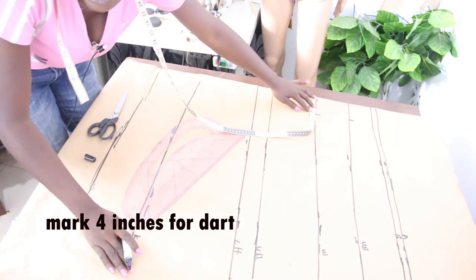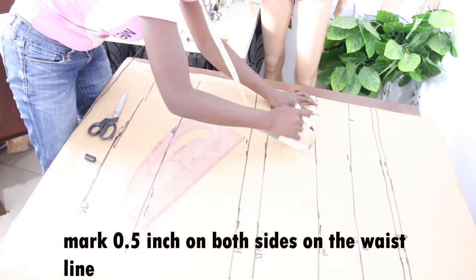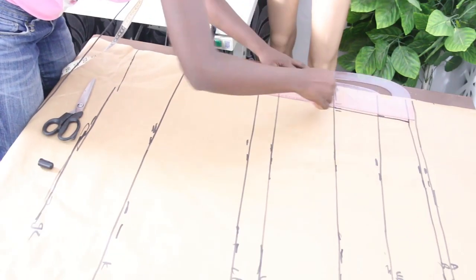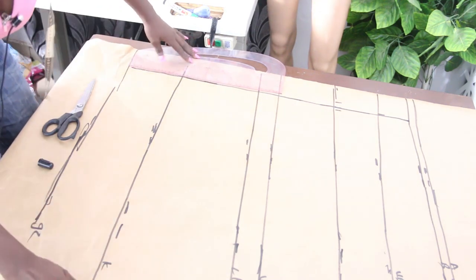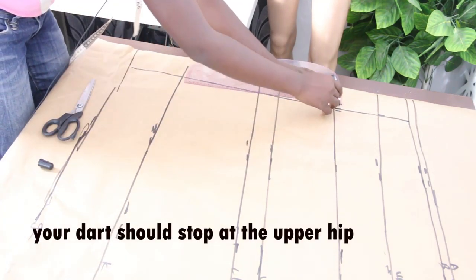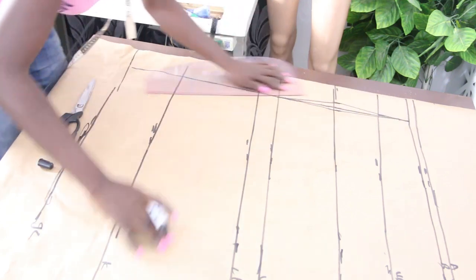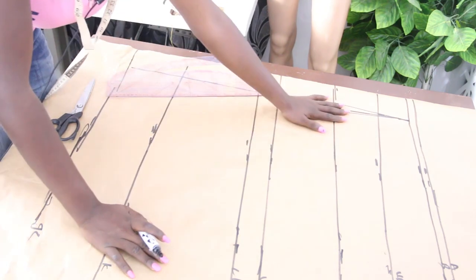On the waistline, mark half inch on both sides, then mark four inches all the way down and connect the lines together. The essence of the upper hip line is to show you where the dart should end, because your dart doesn't reach the hip region — you connect it to the upper hip line.